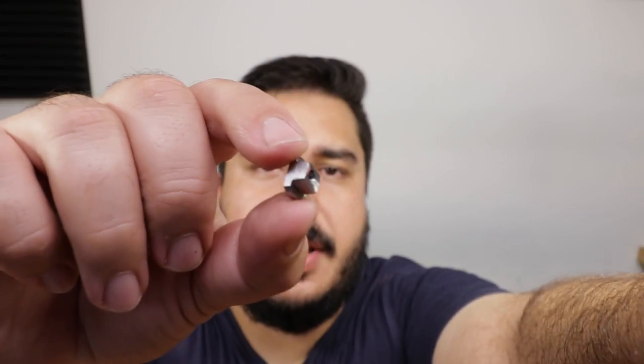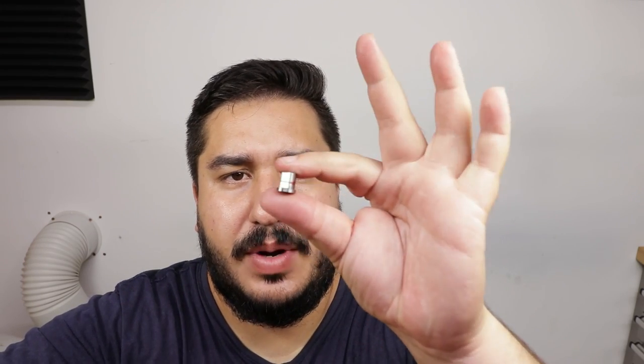Moving on, I've also finished a new nut for the back of the faceplate. I just need to tap it properly all the way through. I'm going to try to salvage my original one by cutting it down — we'll see how that's going to work out.